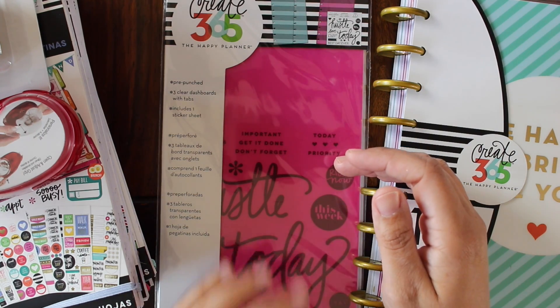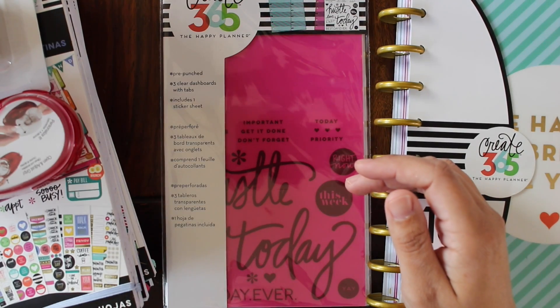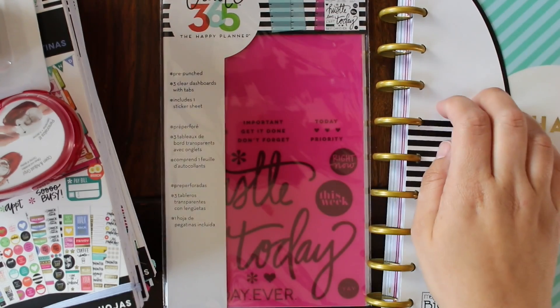I don't own a Happy Planner that I use regularly, so buying a punch wasn't economical for me — there was really no reason aside from making a sticker book that I would need an actual punch. So I am going to use an old Happy Planner.